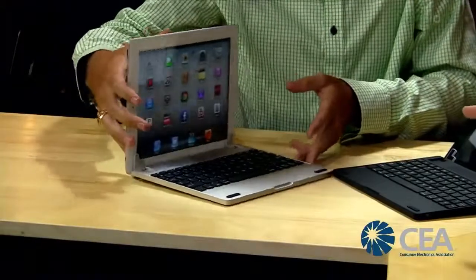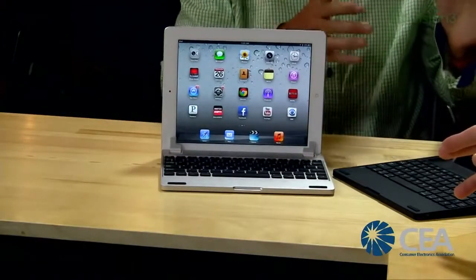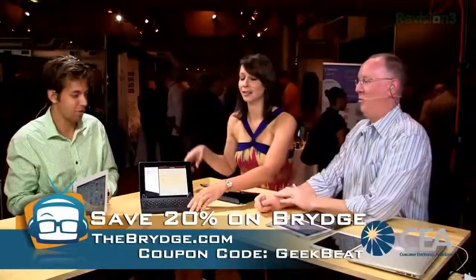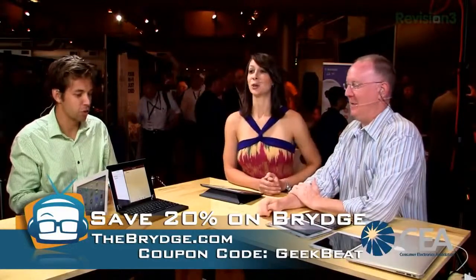Since launching, the market has stayed with us. We officially launched in December, got those Christmas buyers, and shortly after launched the second version. The aluminum version is $199.99. And we actually have a 20% discount for your viewers — use the code 'geekbeat'.